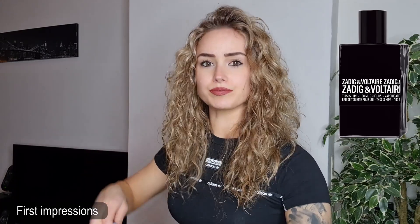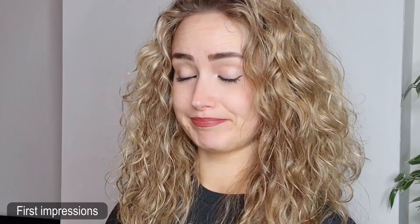It doesn't really impress me, to be honest. I know it is a new one. I hope it is cheap, because it smells cheap to me. I have one Zadig & Voltaire fragrance — This Is Him in a black bottle — and that is a darker fragrance. That one smells really luxurious, and this smells cheap. If I would give it a rating right now, I would say like five, six, maybe seven and a half.